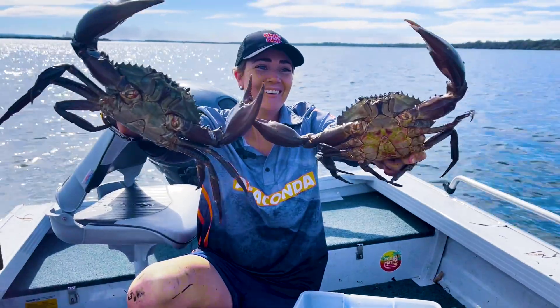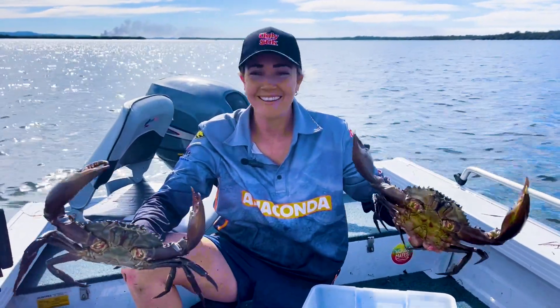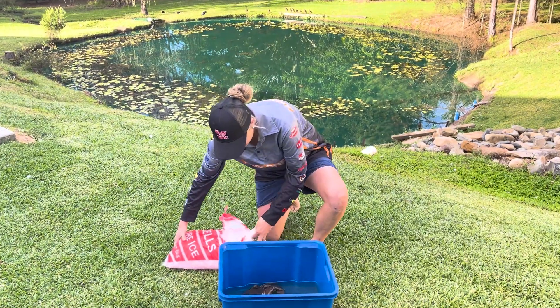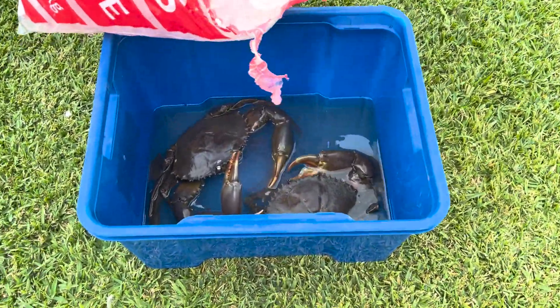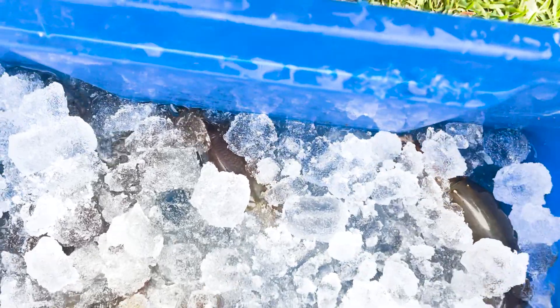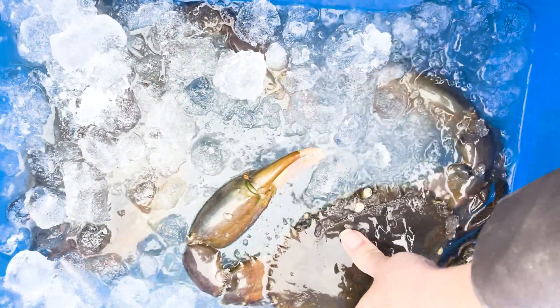I have myself here two very healthy big bucks and they are coming home with me. What I'm going to do now is put these guys into a nice ice saltwater slurry. That's only been around two or three minutes and you can see that they've basically gone to sleep — they're not their fiery usual self.